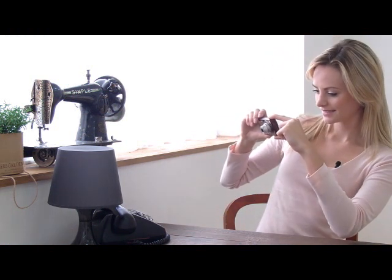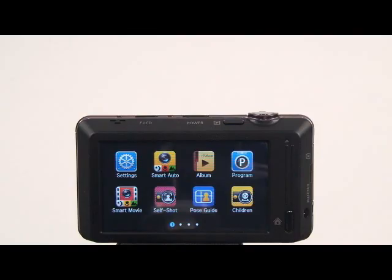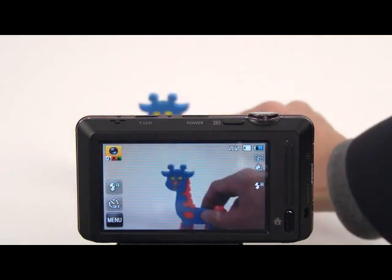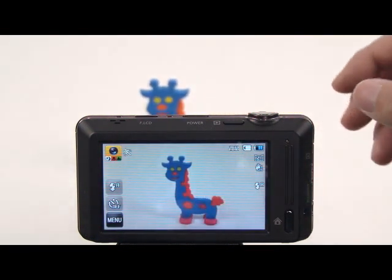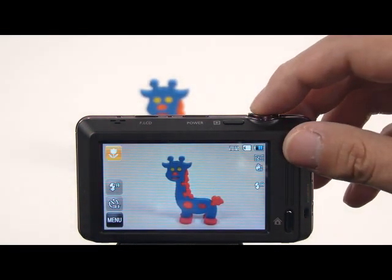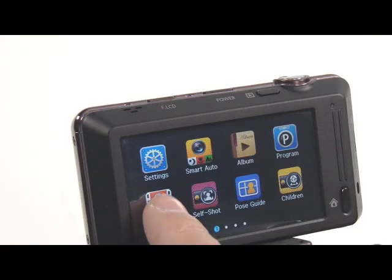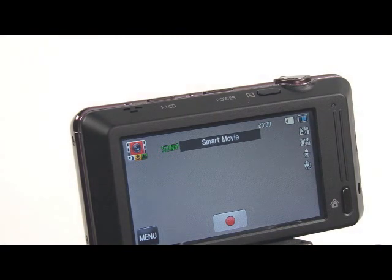The ST700 Smart Auto helps users capture every moment perfectly. Smart Auto instantly detects key elements of the circumstances and chooses the perfect setting from 16 optimized settings. For video, the Smart Movie mode supports 4 different settings.